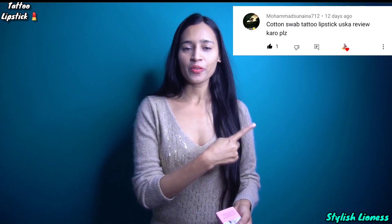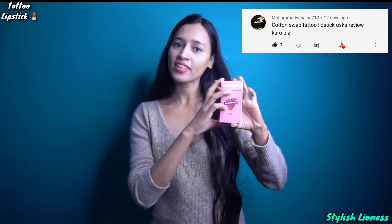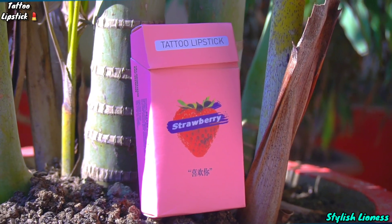This video is a requested video. I will review this video. You can see what comes from it.